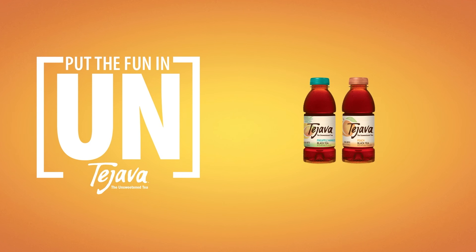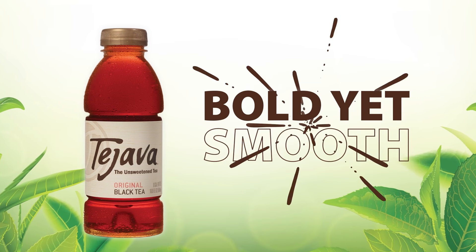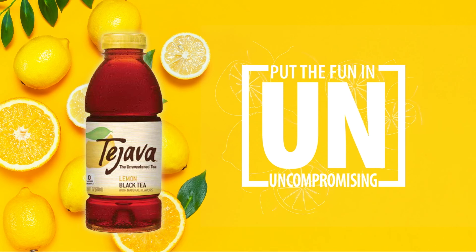Have you tried Tea Java Tea? Tea Java puts the fun in unsweetened. It's bold yet smooth. It's uncompromising.